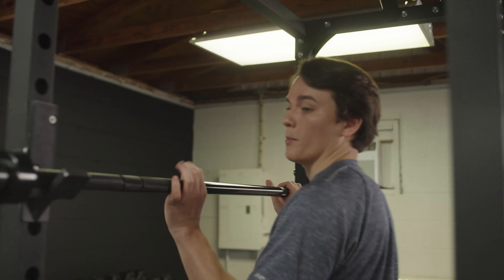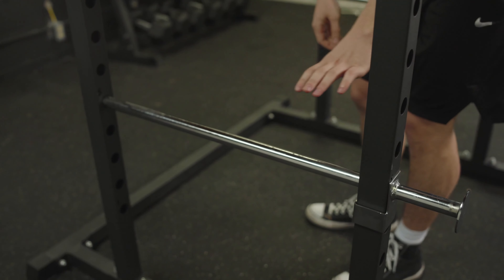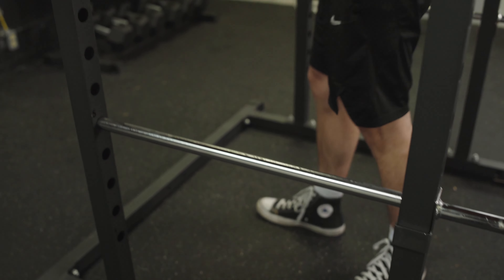Let's get into some of the safety features. These J-hooks are lined with the strongest thermoplastic available on the market, ensuring that you don't harm your barbell or the frame itself when racking it. And these chrome safety arms are a great safety feature in case you were to drop your barbell. Just try not to do that too often, because it could leave marks on your barbell.